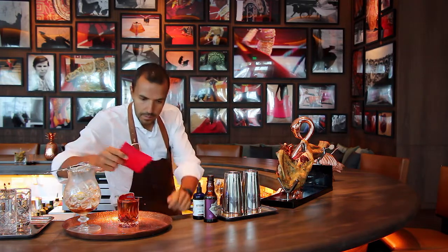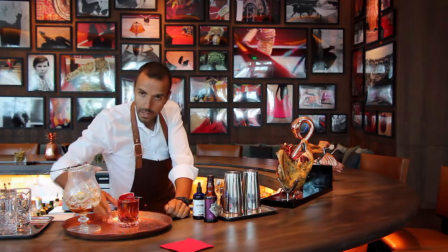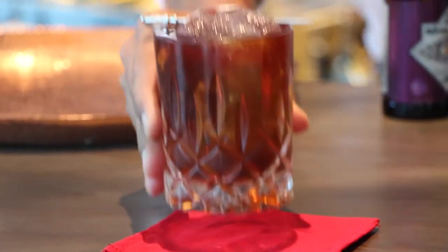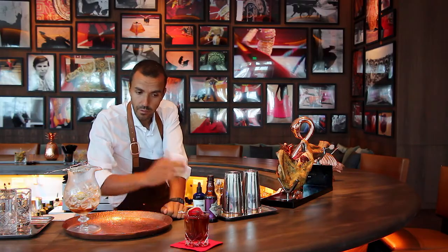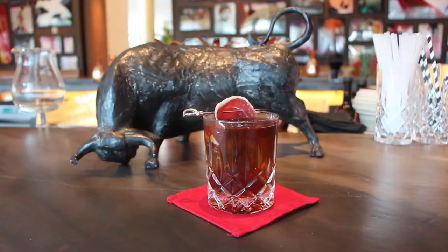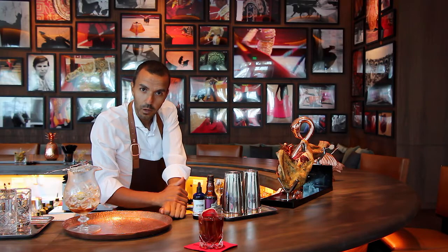We call this the muleta, which signifies the last cape that a matador uses when he's performing. There are three capes that he uses and this is the last one for the final piece of the show. This is the muleta, served on a red napkin. Hope you enjoy it.